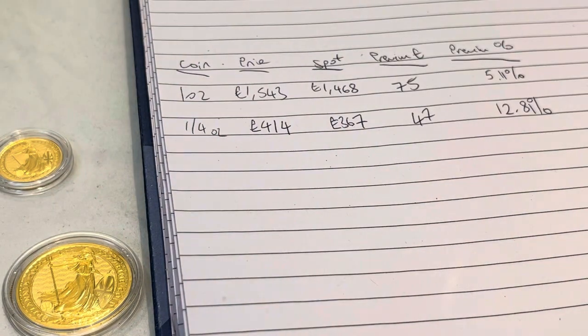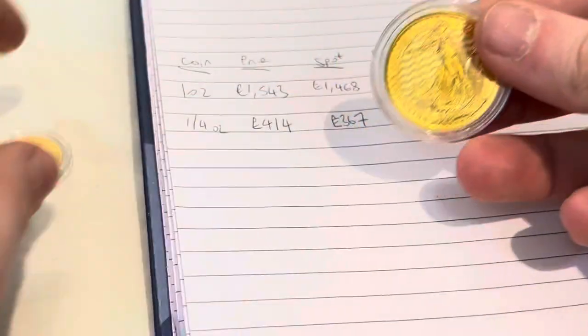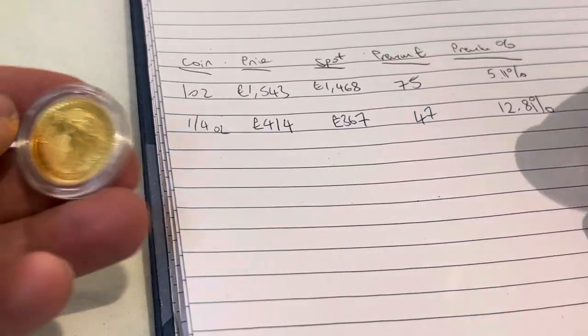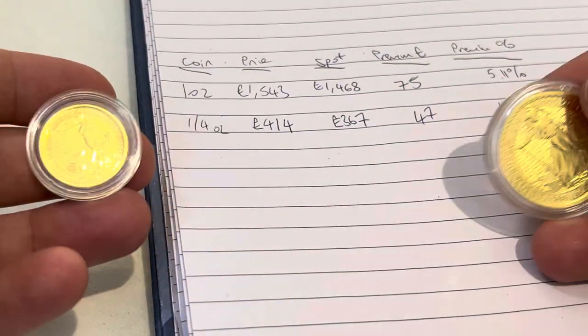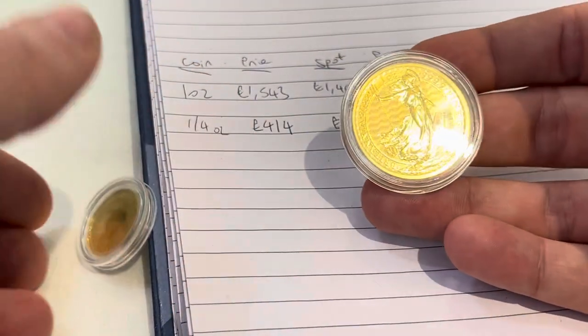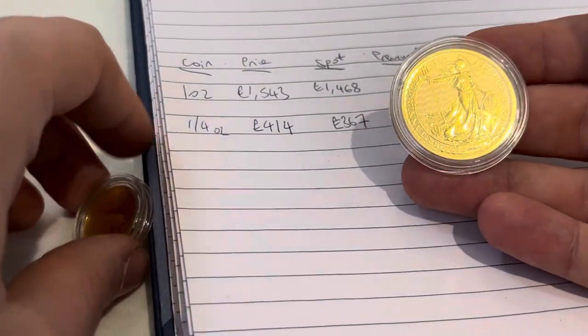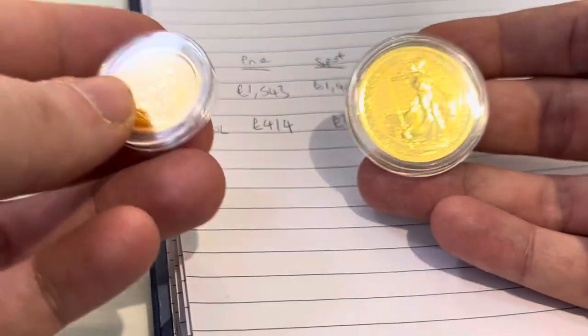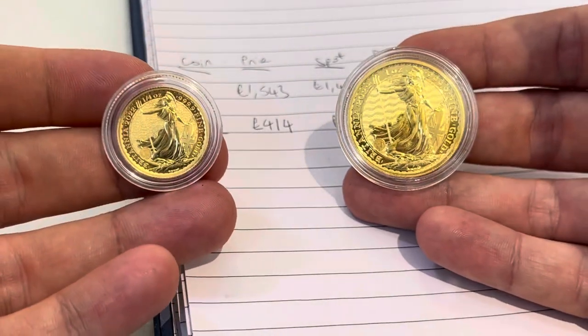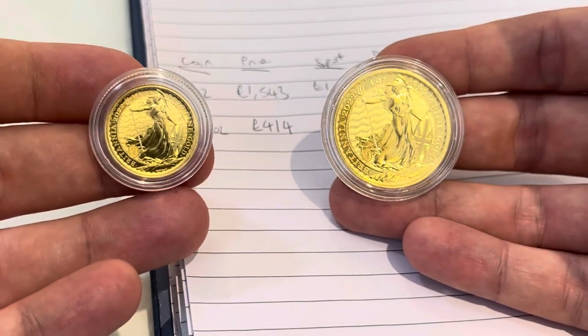On the quarter-ounce: 47 divided by 367 times 100 gives us 12.81%. You can see straight away that the premium on the quarter-ounce is more than double that of the one-ounce — 12.8% versus 5.11%. In short, you're not getting as much bang for your buck, which is a real downside to buying fractional gold.